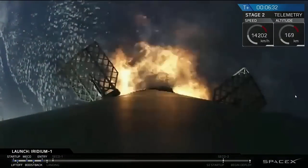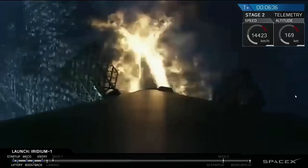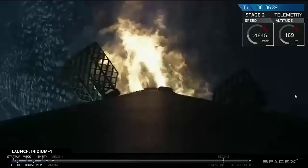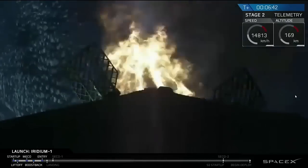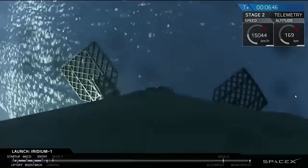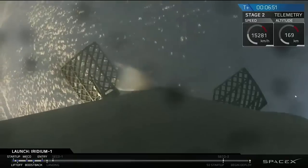We have boost back. You can hear the applause in the background from the SpaceX team gathered around the Mission Control Center as we're watching the three Merlin engines on the first stage light, and we have shutdown for the boost-back burn.